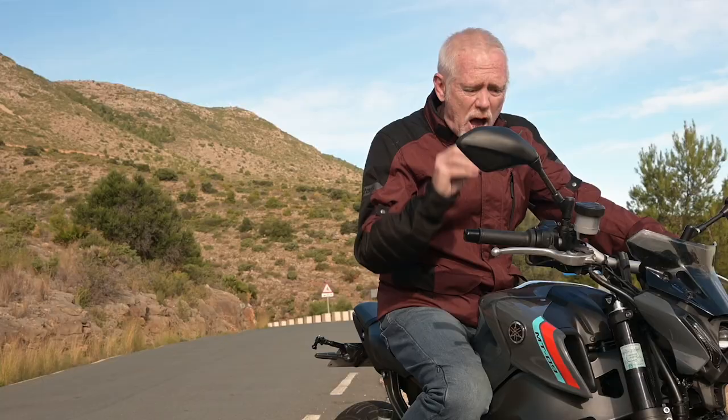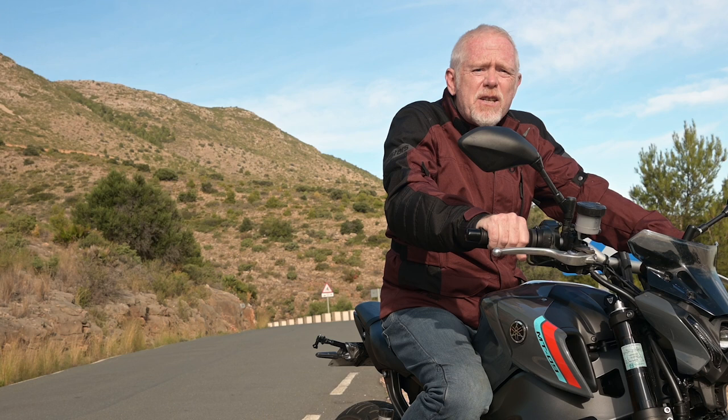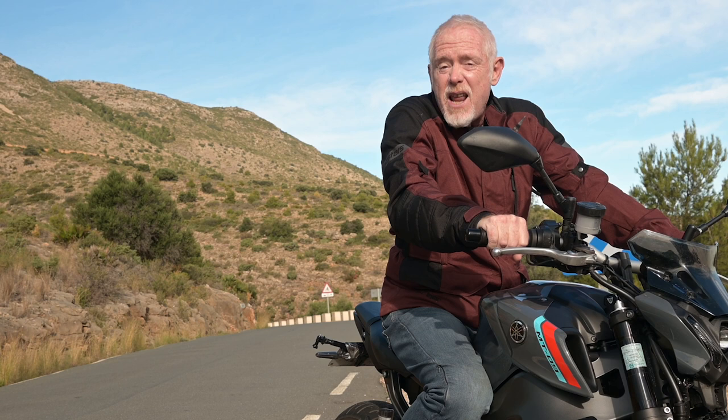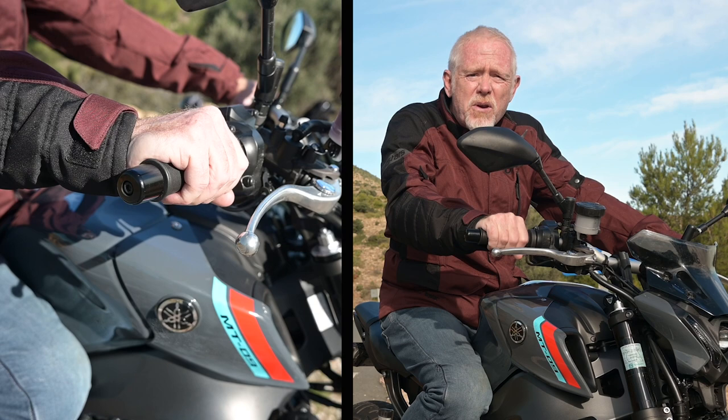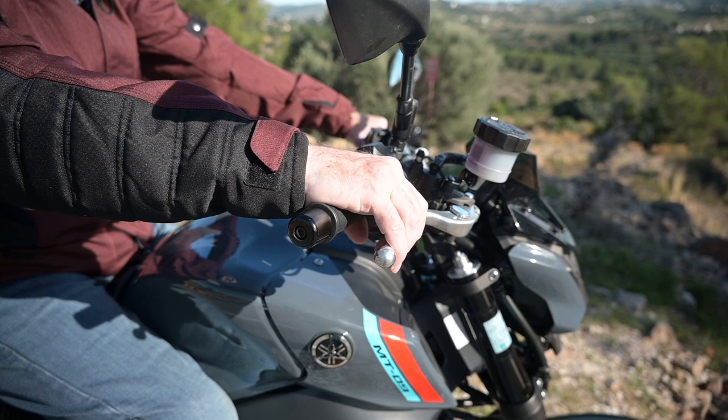Reducing the time it takes to apply the brakes is a huge advantage. You may think the time to move your hand from throttle to brake is only about a tenth or two tenths of a second, but even at a relatively lowly 100 km/h that could equate to knocking up to six meters off your stopping distance — or you might start braking six meters earlier than the rider who still has to uncurl fingers from the throttle onto the brake lever.